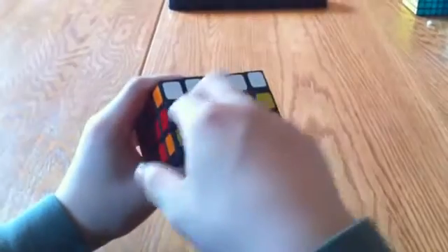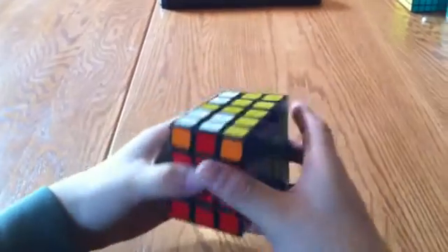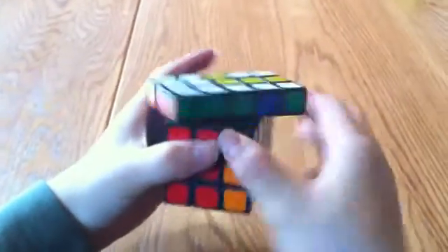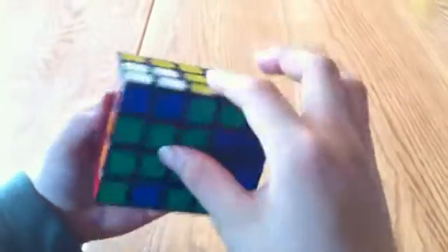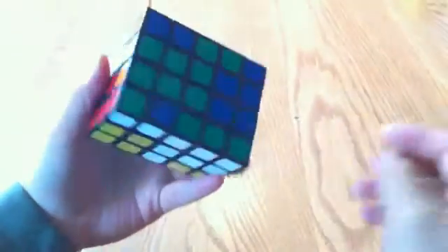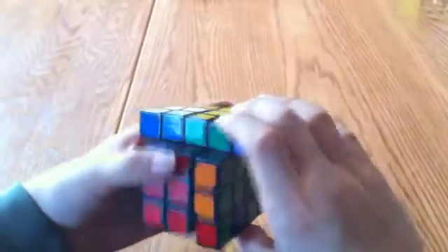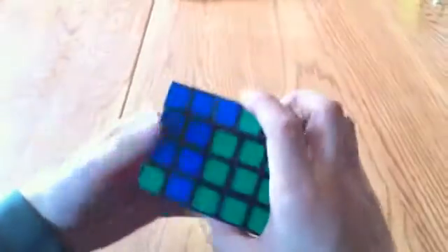What I want to do is put this edge piece and switch it with this one. So I'm going to take it here and do R2, U2, R2, U2, R2. And that simplifies it. Before I do anything else, I want to swap this one over again, so I'm going to take these two edge pieces and swap them — same algorithm: R2, U2, R2, U2, R2. And now put this one back.